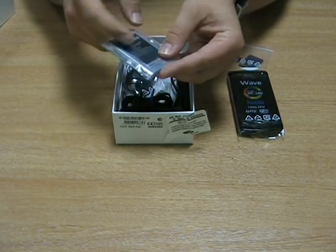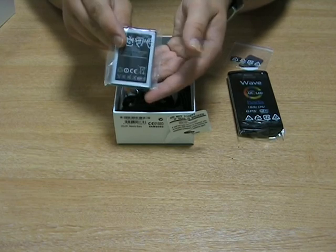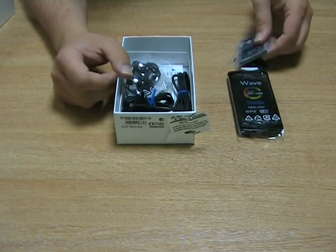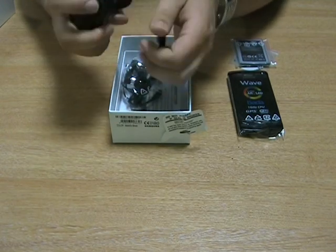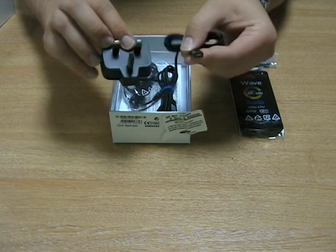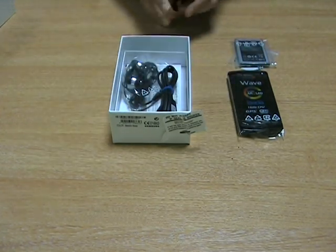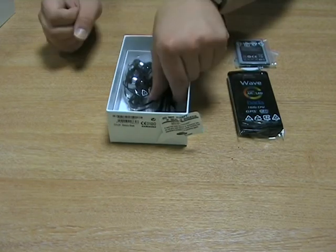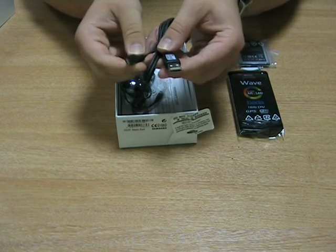Also in there you have the standard Samsung battery. You have the Samsung UK charger, which is micro USB. You also get a micro USB sync and charge cable.